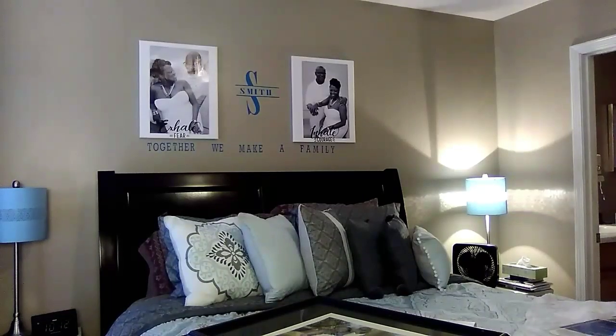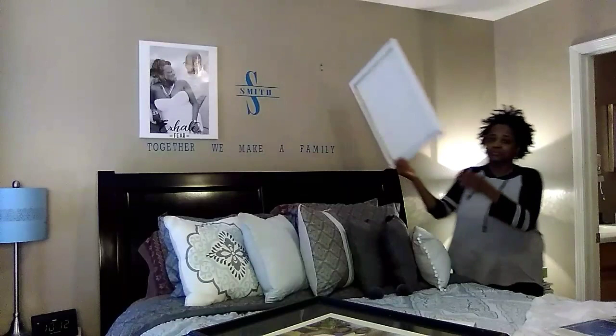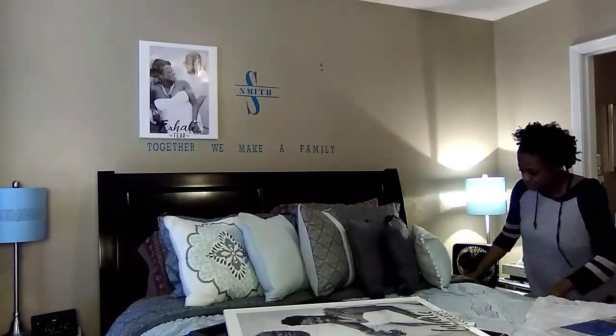Now I'll be doing the area over my bed. I'm going to remove those portraits and the vinyl — this one says 'together we make a family.' If this is your first time visiting my channel, welcome, welcome, welcome!